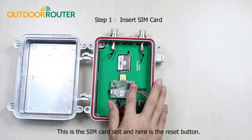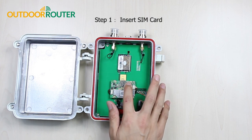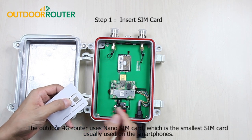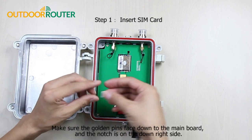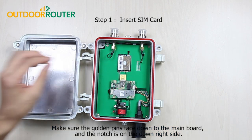This is the SIM card slot and here is the reset button. The outdoor 4G router uses a nano SIM card, which is the smallest SIM card usually used on smartphones. Make sure the golden pins face down to the mainboard, and the notch is on the down right side.